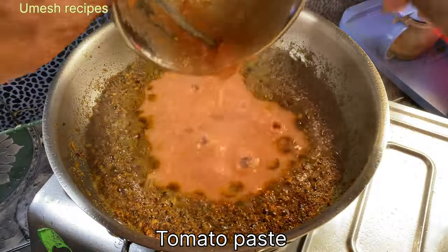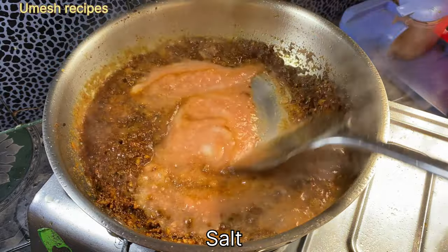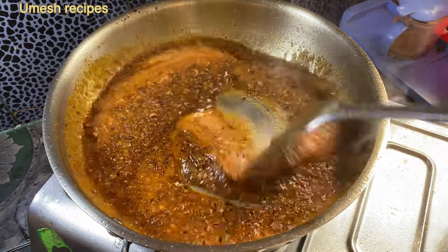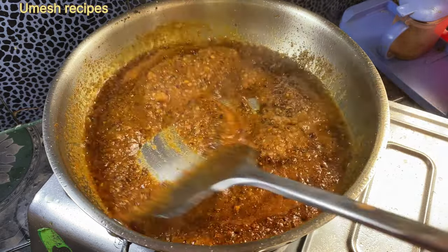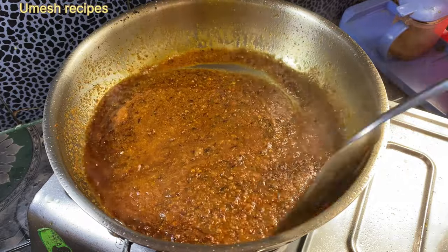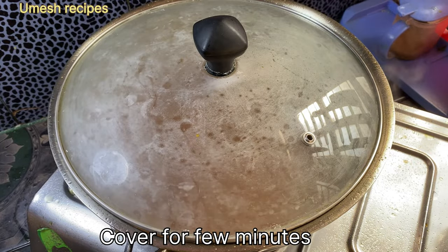Then we will take the tomato paste and let it cook for 4 minutes.